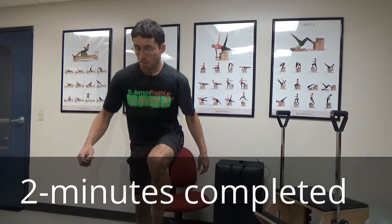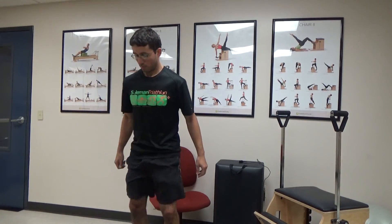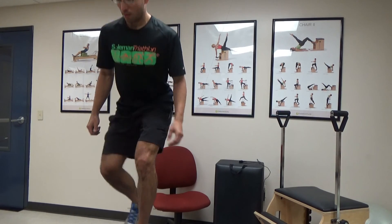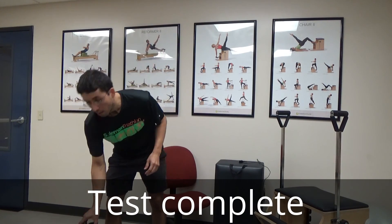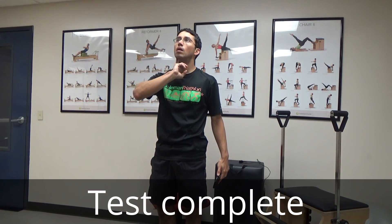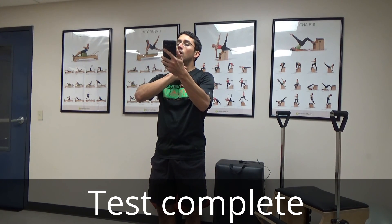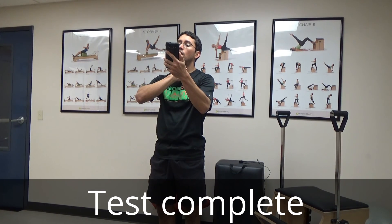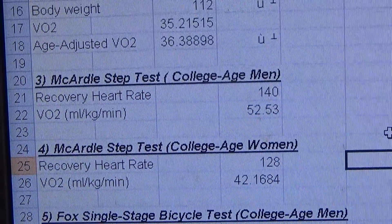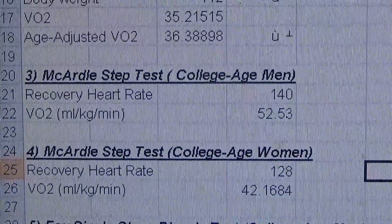So here we go. All right, so my recovery heart rate for 15 seconds was 35, and you multiply that by four — it gives you 140 — so my VO2 is 52.53; that's the estimate.